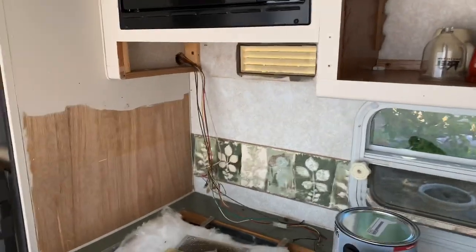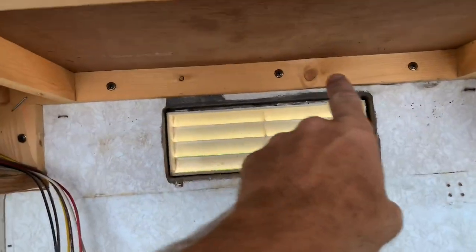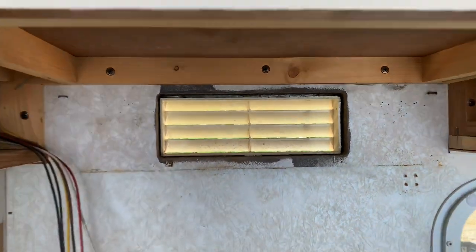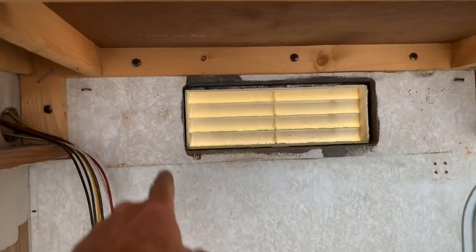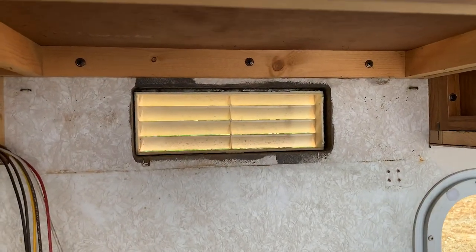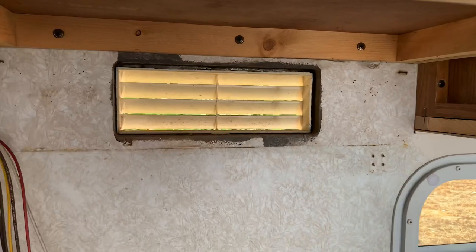I also pulled the exhaust vent off. A couple of things I'm going to do: obviously I'm going to paint both pieces, but I also found some wasp nests up in here. Like I did in my furnace video, I'm going to put some screen material at the exhaust to prevent wasps and mud daubers from coming in without stopping the flap from opening and closing.